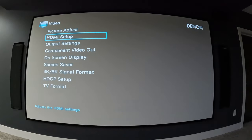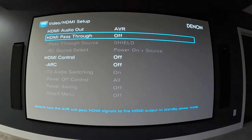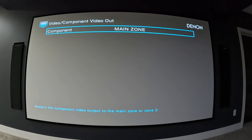Under video, there are a bunch of different things. Picture adjust matches the type of signal or viewing environment — mine is off. For HDMI setup, my HDMI audio goes out through the AVR. You have pass-through options where the HDMI signal can pass through the AVR and out to your display with the AVR off, but I don't use that since my AVR has to be on to power everything. I also don't have any HDMI control enabled. Everything in the HDMI output settings is mostly set to auto; I don't think I changed anything in this menu when I initially set up my system.